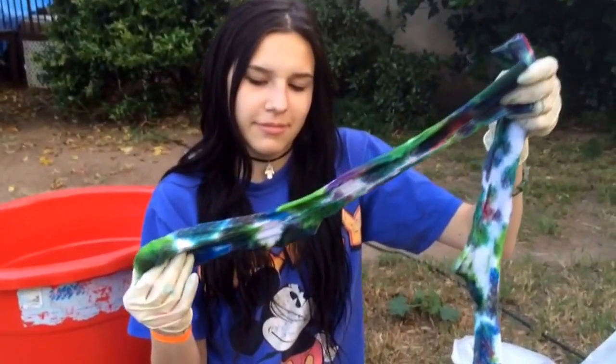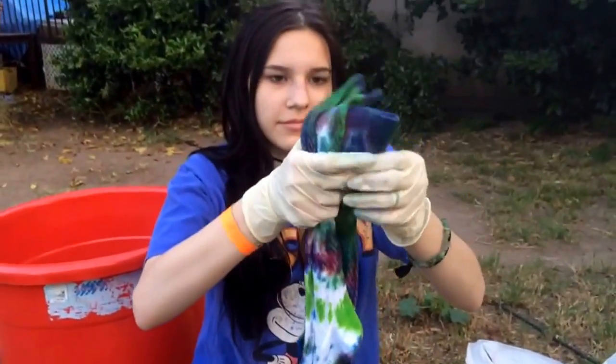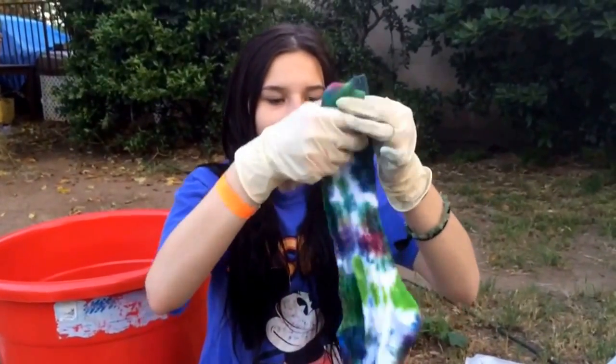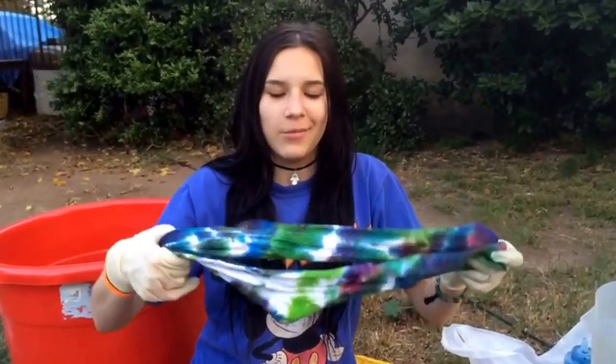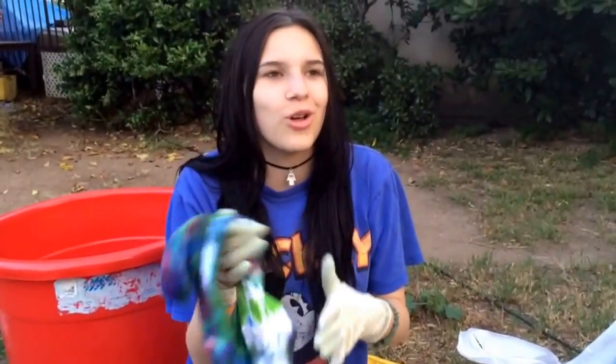This is the final product — it looks really rad. She used mixtures of pink, lime, blue, and some greens. Sophie says she loves them, they're totally rad, and she's gonna wear them a lot. She's wanted tie-dye socks for so long and is glad she finally got them without having to pay like $30.